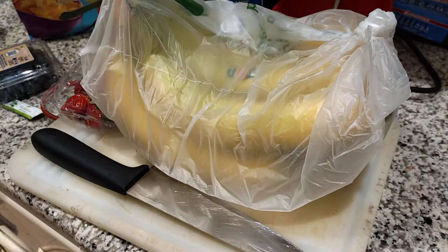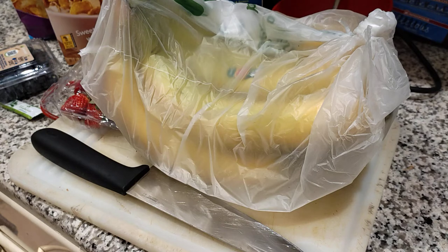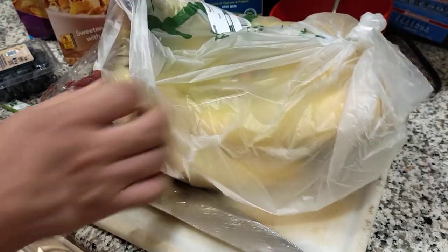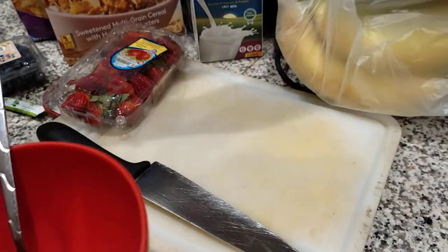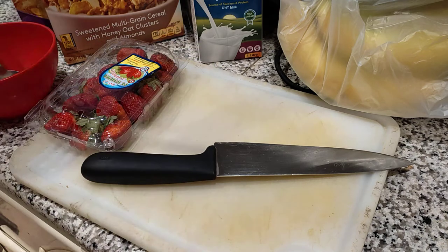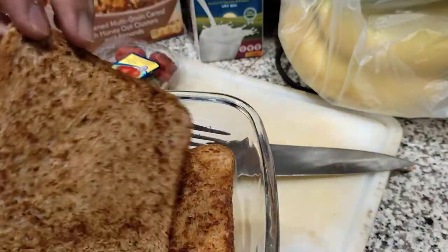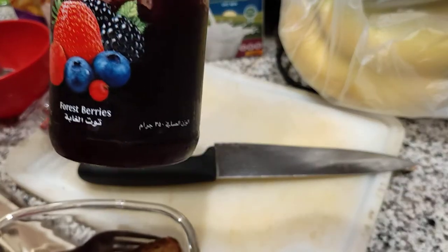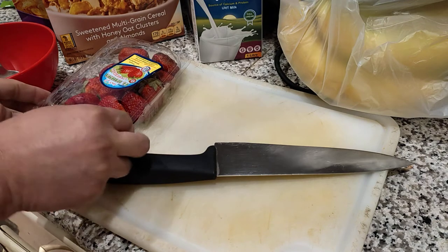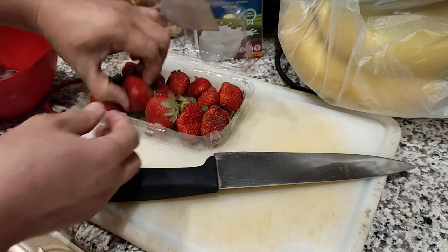I'll use the oats with almonds this time and save the frosted cornflakes for another time. I need to boil my water because I'm also going to prepare my Ovaltine. I have my bowl here with a nice spoon, and I also have my Stevianna sweetener for my Ovaltine. A while ago I already toasted my sliced brown bread with butter, and I'm going to spread it with my favorite forest berries jam.